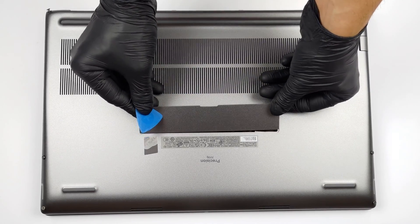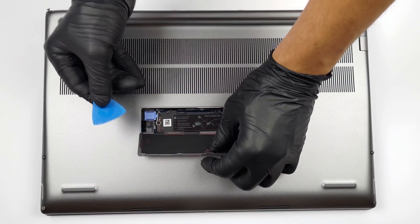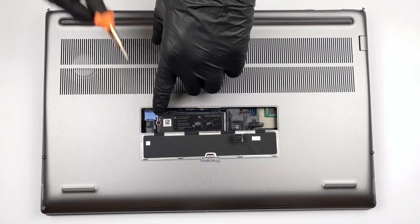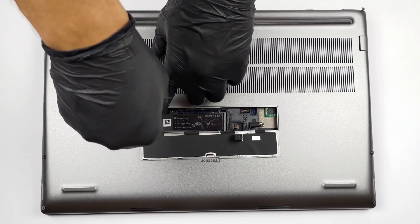The first thing we see in this laptop is the service door. Pry it open with a plastic tool, and you'll get access to one M.2 PCIe x4 slot.